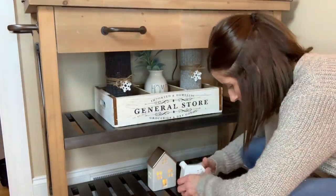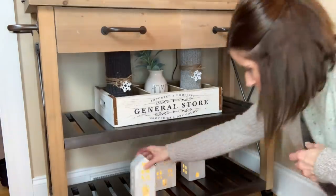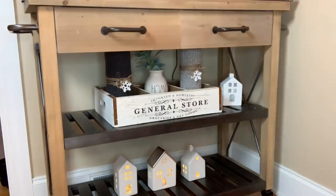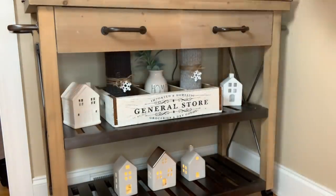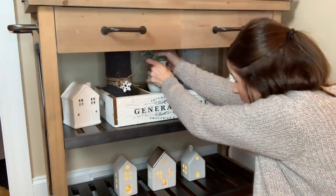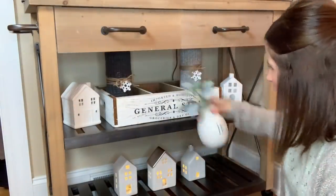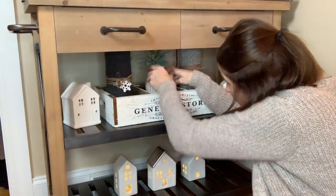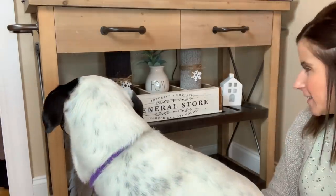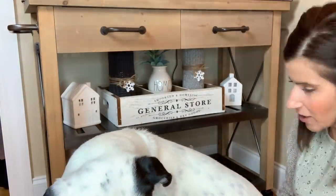I played around a lot with the lower shelves — I couldn't figure out exactly what I wanted to put in that general store box. But then I remembered those two sweater-covered vases I made in my winter DIY projects, and I think they look really pretty in there. I ended up putting those in along with a Rae Dunn home vase with some lambs ear greenery, just to add a little bit of greenery on that lower shelf. Then I added in my little white houses. Kova had to come in and have her two seconds on camera, of course. I think it all looks really pretty and just kind of warms it up.